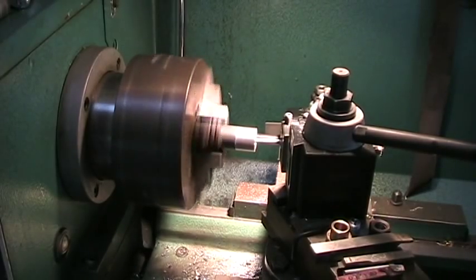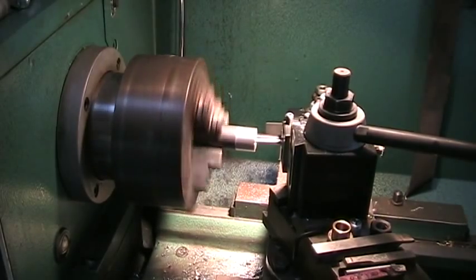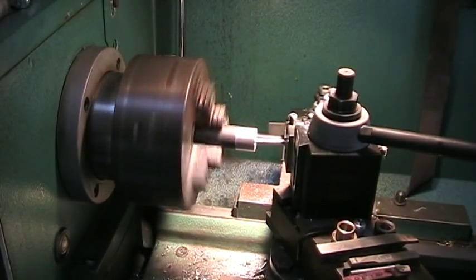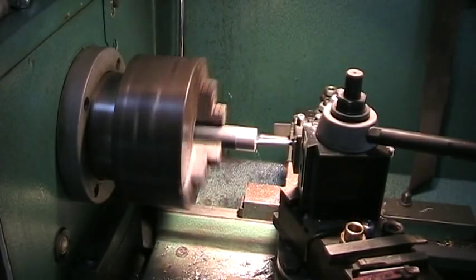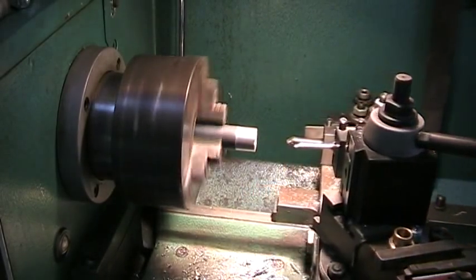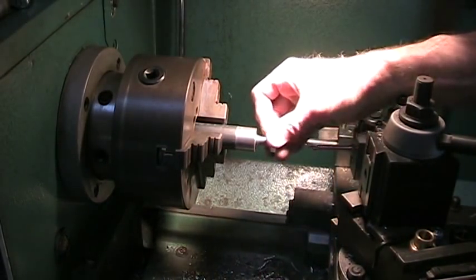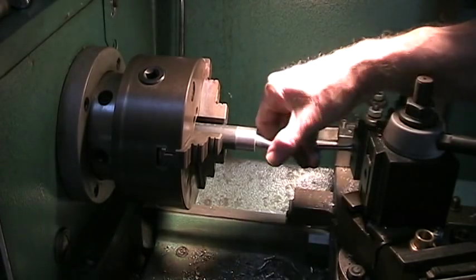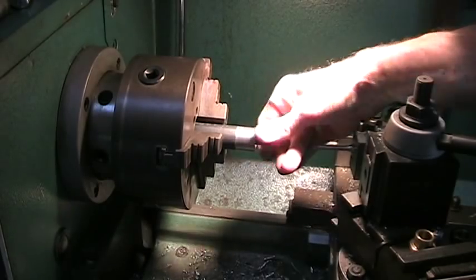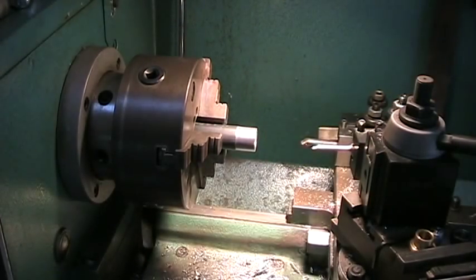But it's sometimes nice to have a good finish in there, in case you have to relocate the part later and use an indicator on it. Snug but it goes in. I think I want to hold on that — that looks pretty good. Now I've got to figure out how to cut the groove.